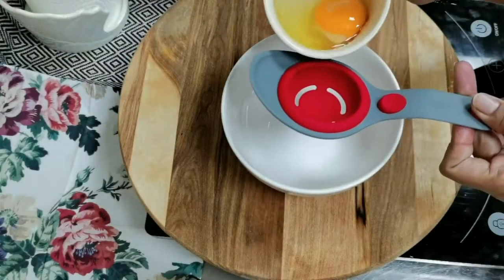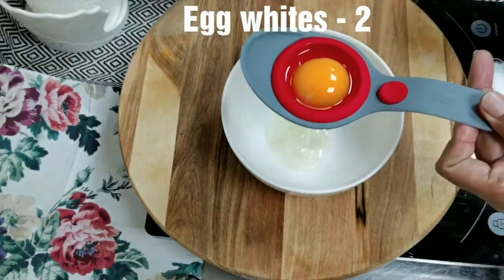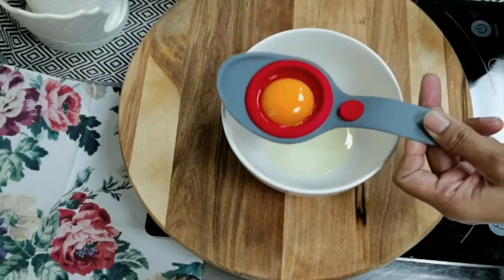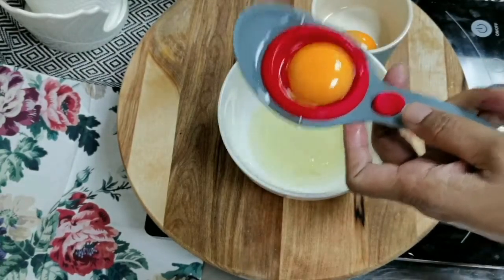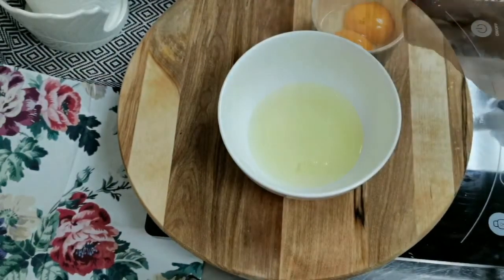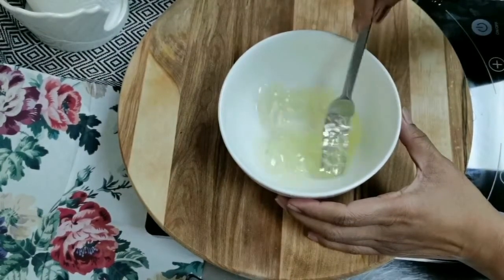For this recipe we need two egg whites. Let's separate the whites — and do not throw the yolk, use it in your cooking. Whisk the egg whites and keep them aside.